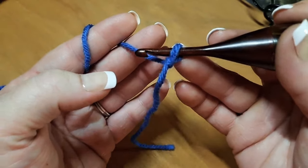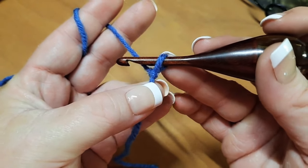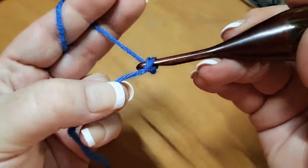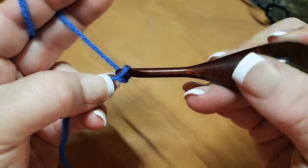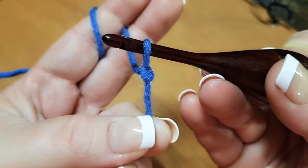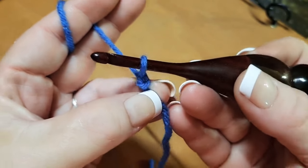I would start my project and when I have my slipknot on my hook, I grab the tail and hold on to that tail. Then I start chaining, but I'm pulling on my tail so I'm tightening up on my slipknot at the same time that I am chaining. So doing that means my first stitch that I did just disappeared, but I've counted one because I was chaining.